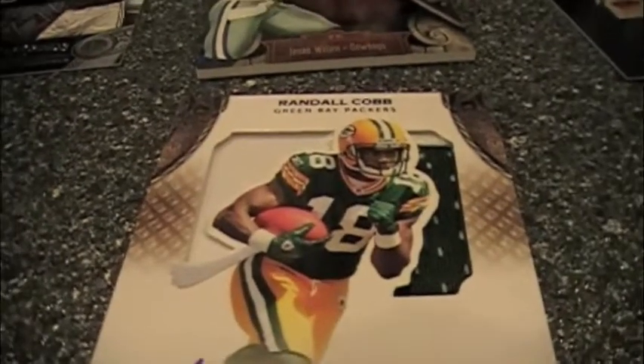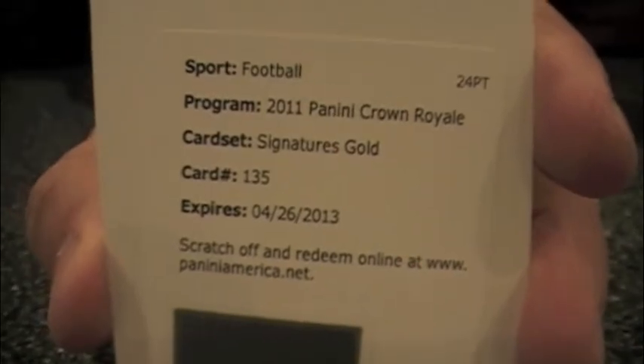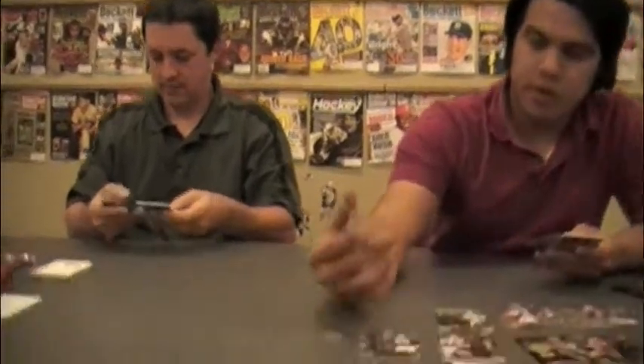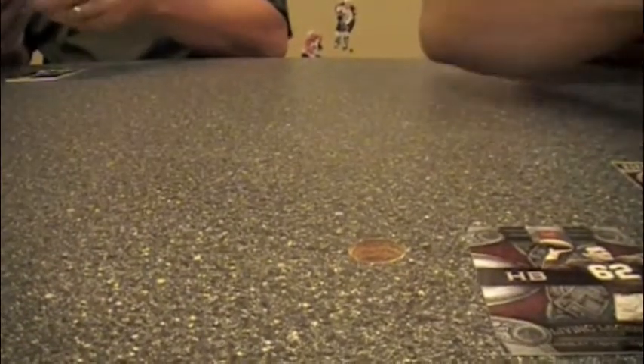These cards are expensive to produce because each one has to be custom cut — there's no die used over and over. Unfortunately my autograph is a redemption card; it's the gold version and it's Gregg McElroy — Roll Tide! And here's a Colin Kaepernick Rookie Royalty card, a very good pairing with the Royalty insert.